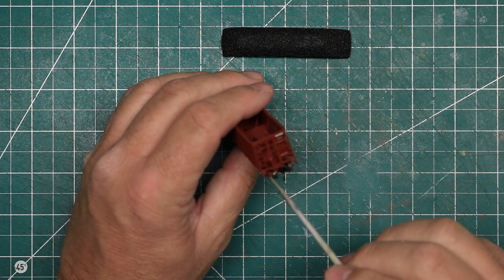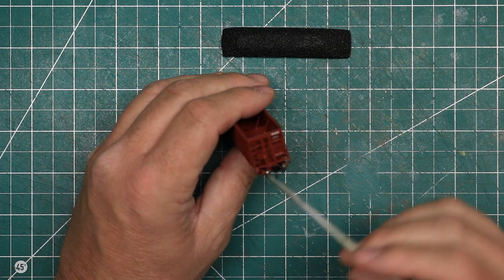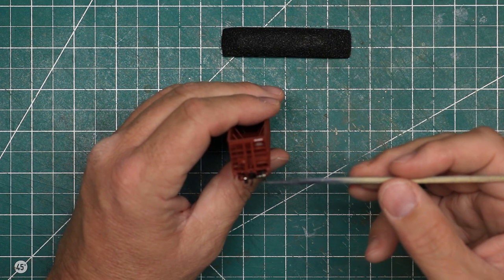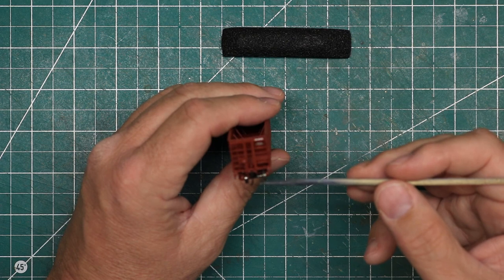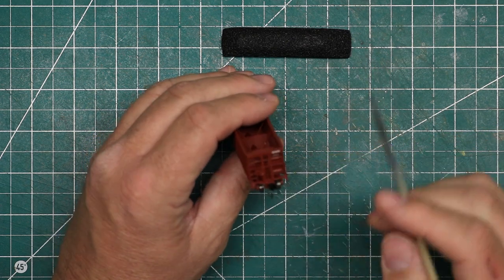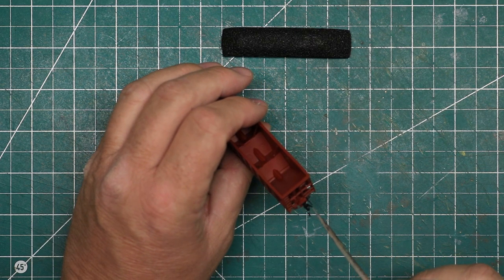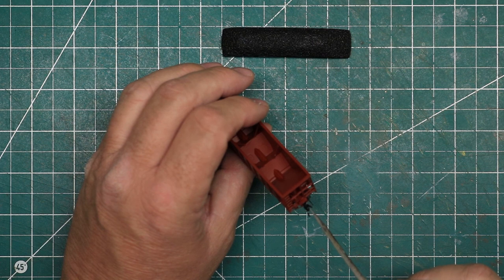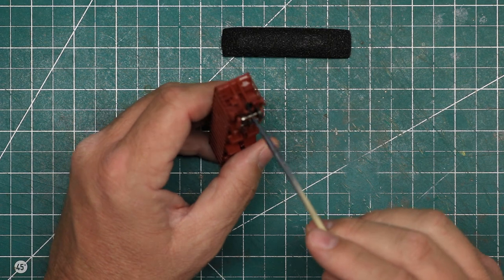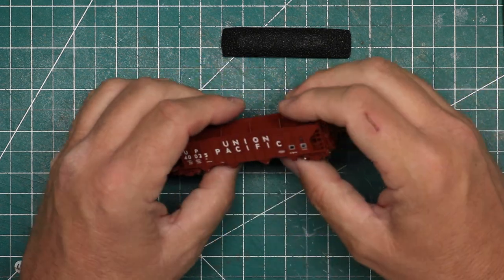We've got the wire cut levers, which is one of the things they advertise — separately applied cut levers made of wire. And then of course we've got the rubber air hose, which is also one of the things they pride themselves on. The couplers are Microtrain's-compatible couplers, which is how they advertise them, and it looks a little like a Microtrain's coupler. We'll test how well they couple up together when we get to the layout in just a few minutes.